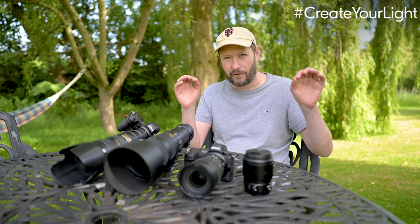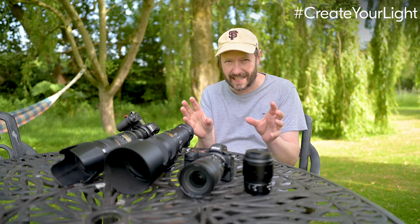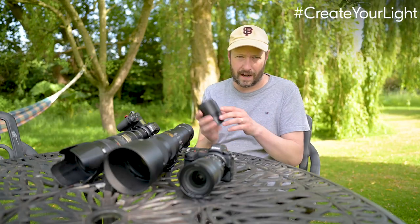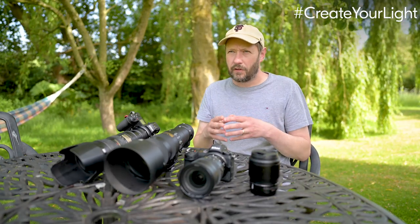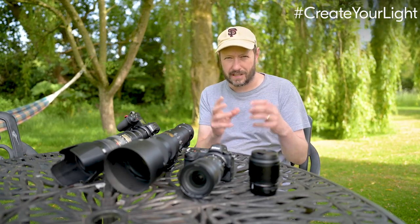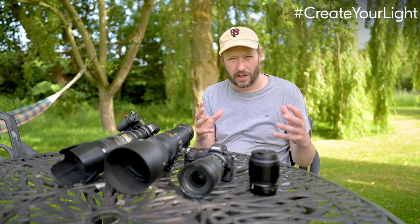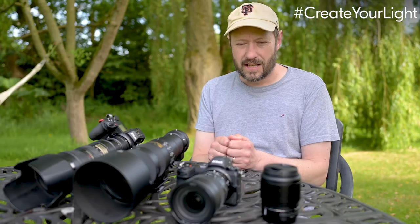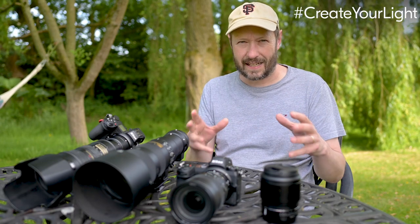I've also got a 24mm f1.8 lens, which is filming this, and I find it really good when you want to get really close and do a wider angle shot. I also use a 50mm f1.8 prime quite often — with a really shallow depth of field, just Pebbles' eyes in focus and everything else out of focus, it separates her from the background and concentrates on that expression. So let's look at the first topic: light.